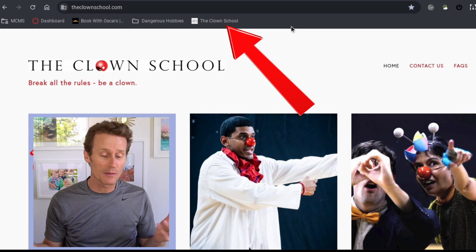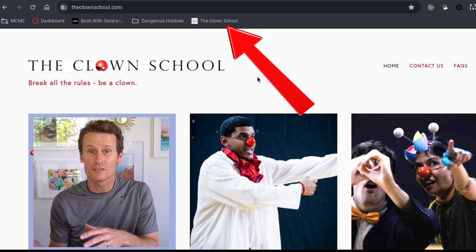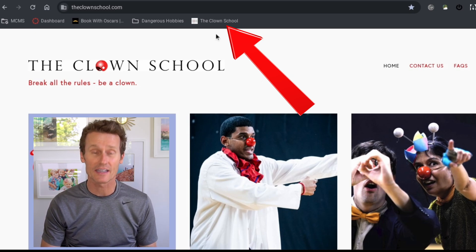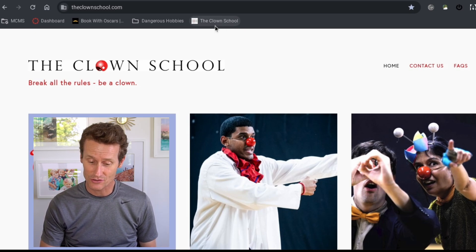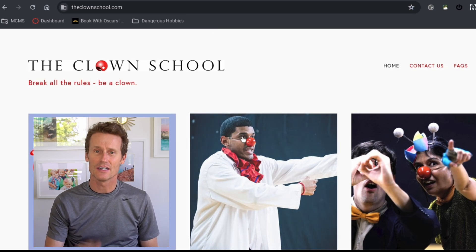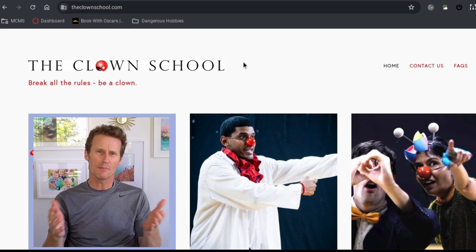So let's say I was thinking about going back to clown school. I decided to go to law school instead, kind of took a more serious approach. So I could just right-click on that one and then scroll down and click delete. My dreams of becoming a professional clown may be dashed, but that might be for the better.